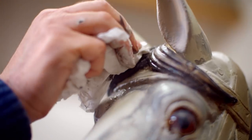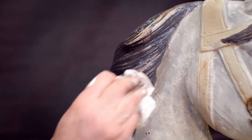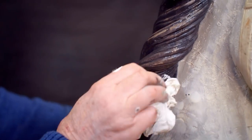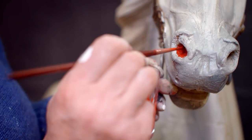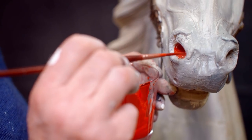Putting the paint on and then taking it back off is one of the most important things. It's what gives it multiple tones and texture, enhancing the look of the mane and giving it a little bit of wear. The red in this instance is for the nostrils — most fairground horses had flaring red nostrils, very dramatic, as they would have looked when new a hundred years ago or more.